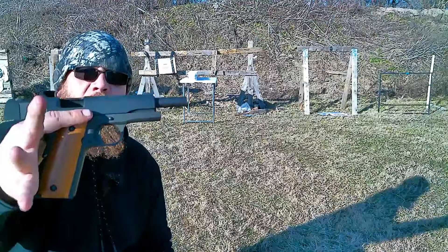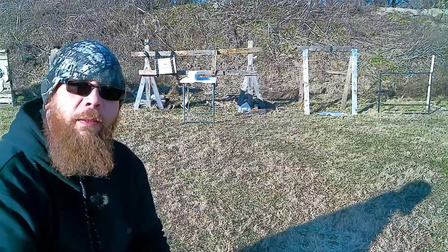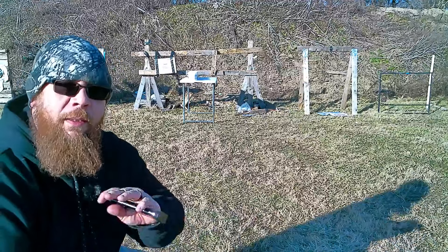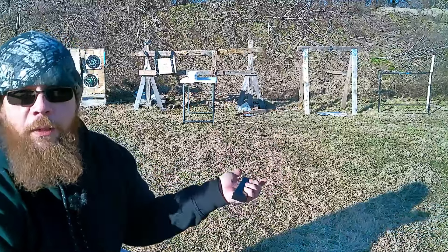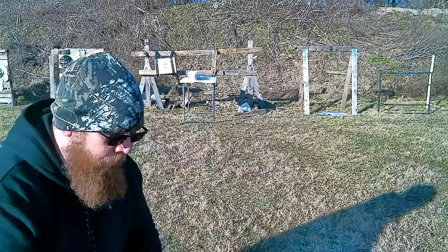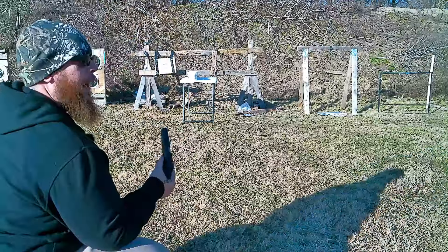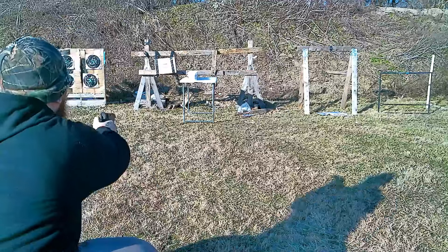So up next we got the 1911. Once I eventually get a little bit better started, we can feature more different weapons instead of the same old ones. Got plenty of nine millimeter — same caliber, different guns — so you're not seeing the same thing all the time. So like I said, 1911 and we got 230-grain FMJs. Here we go!